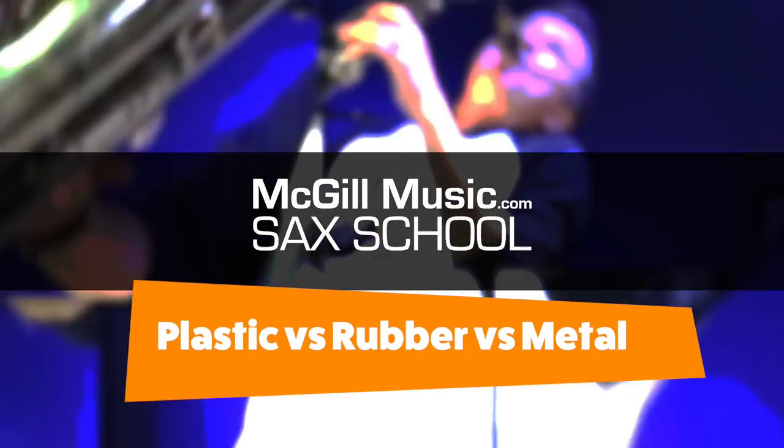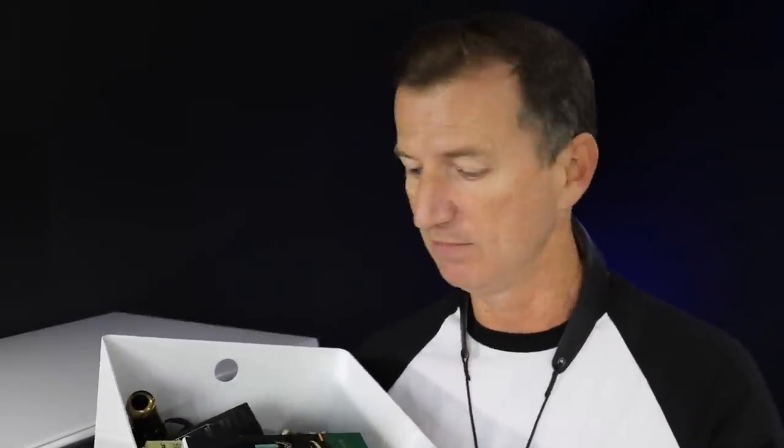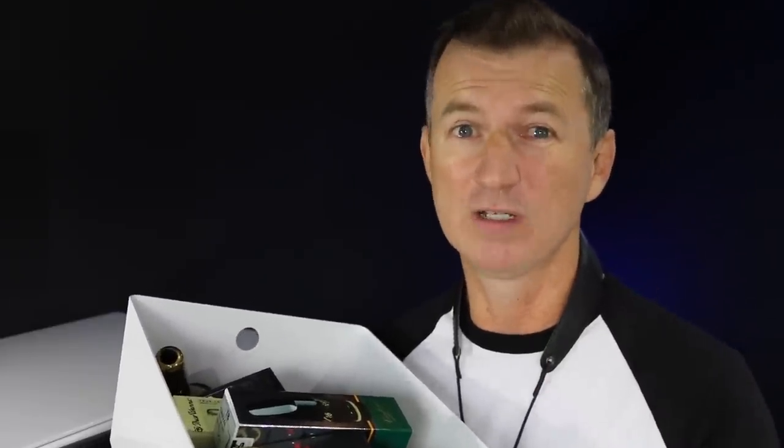Saxophone mouthpieces — plastic, hard rubber, or metal? Which one do you go for? Check this out. I was tidying up the office today and I found my box of mouthpieces, and I thought it might be fun to go through and show you the mouthpieces I've gone through in my career so far, compare some of them, and give you ideas on which one's best and how you go about choosing a good mouthpiece.